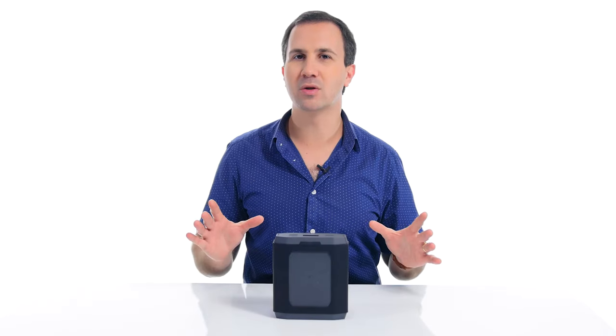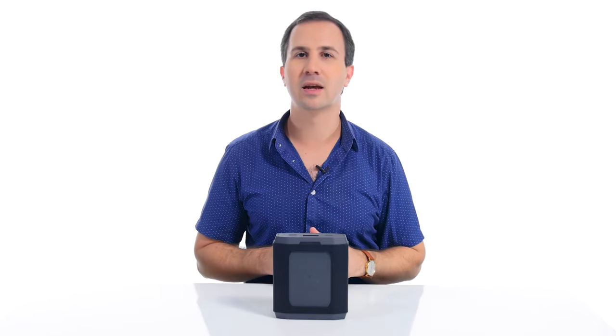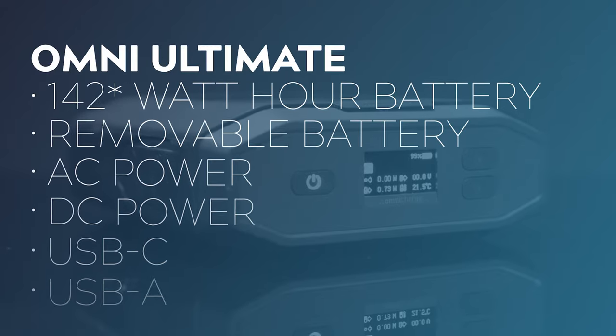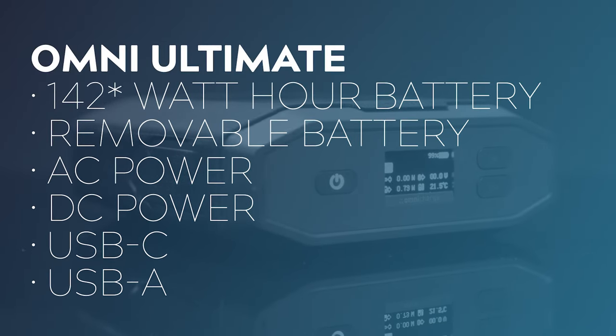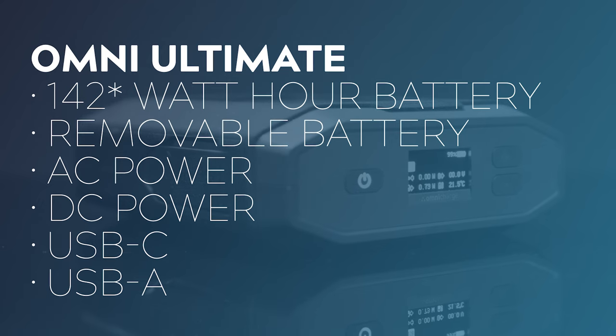So if you're not familiar with the Omni Ultimate, we've done a review on this battery bank and I'll put the link to that up here. This guy is a very powerful 145 watt hour battery that has an interchangeable battery. It has AC power, DC power, USB-C and USB-A. So it's got a lot going on under the hood.